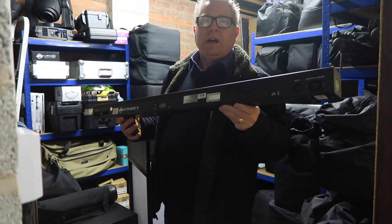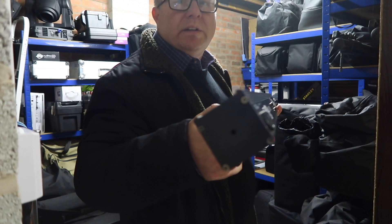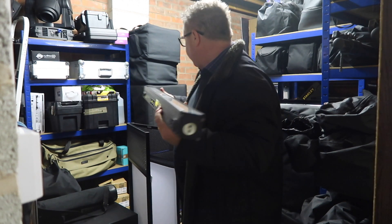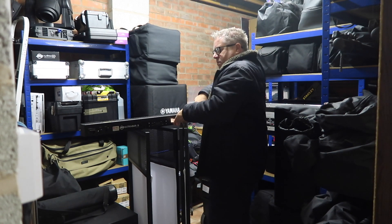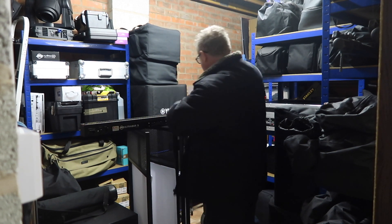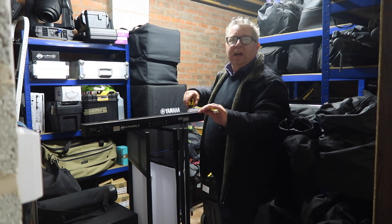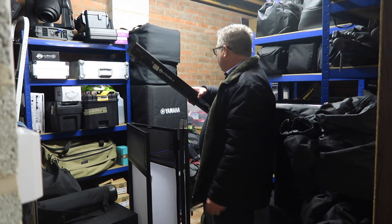Right — one ADJ Ultra Bar 9, which is a one-meter linear bar. Nothing on the end apart from a screw hole. It has the magnetic bit, and I believe the Octobar 12s and 9s are the same size. Let's measure it: from end to end the metric is one thousand and six millimeters — so much for it being an accurate one-meter bar, but six mil, hey.